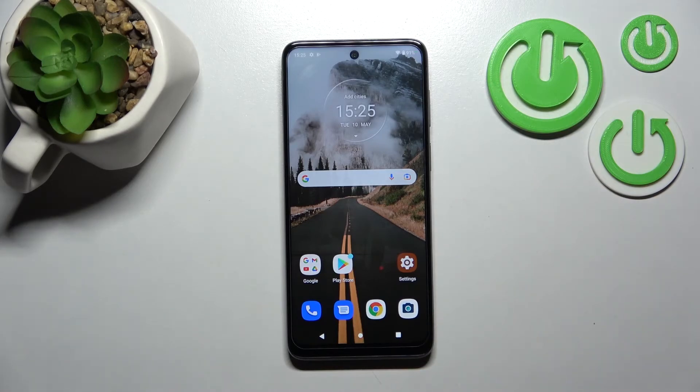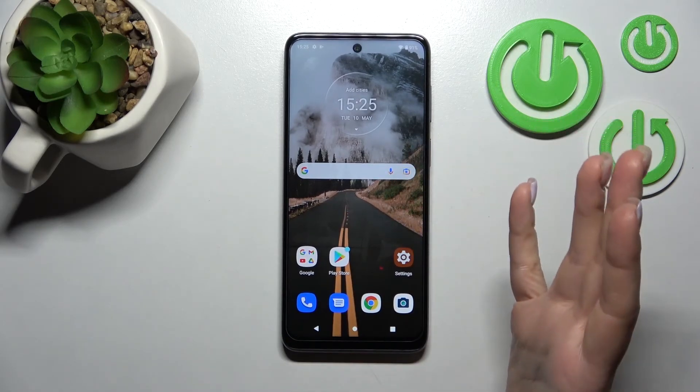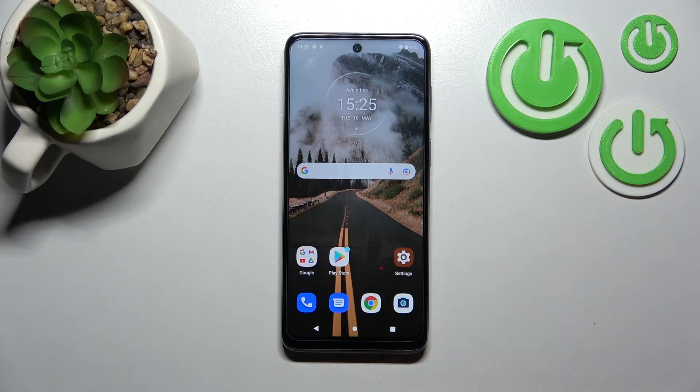I suggest you try this unlock method — for example, if you don't like passwords or PIN codes, you can try face unlock. But don't forget that face unlock is less secure than a PIN code or passcode. That's it — thank you for watching, and if you found this video helpful, don't forget to leave a like, comment, and subscribe to our channel.